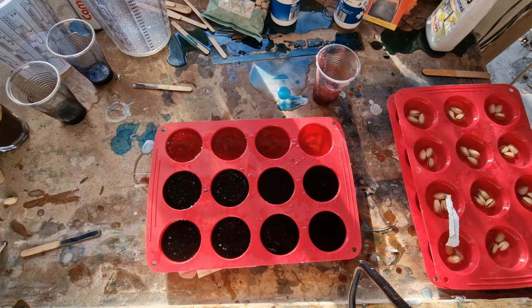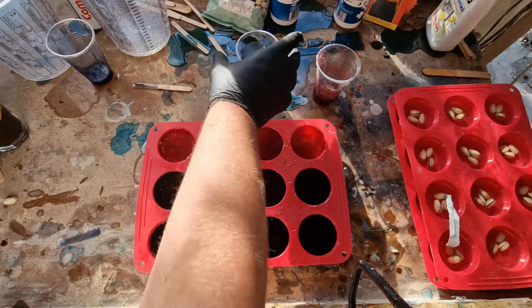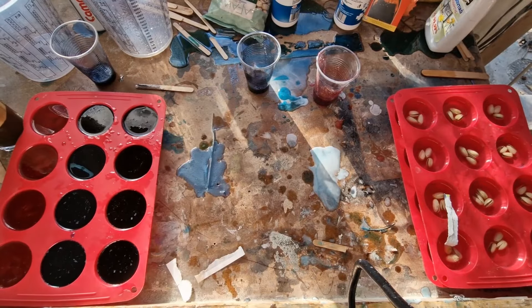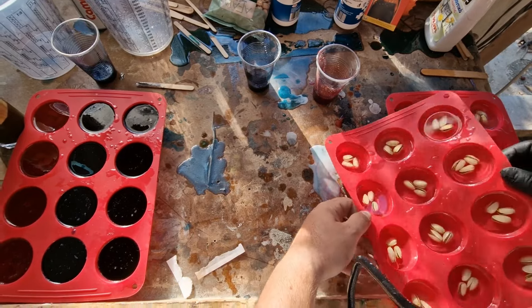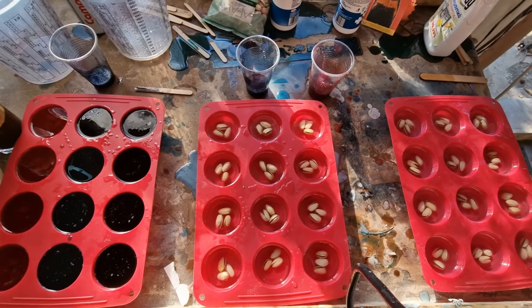This is what happens when a fat guy tries to do epoxy work and gets cravings. Anyway, I have some left over, so I'm gonna move things around and think this out. I'm going to move some of the cups around — okay, this is an unexpected development.